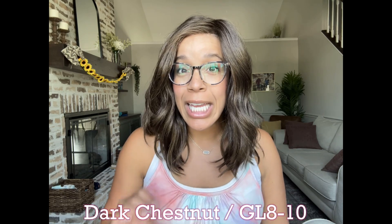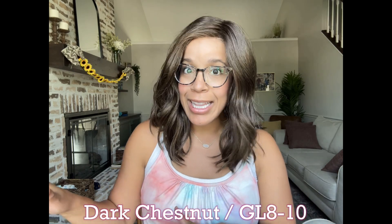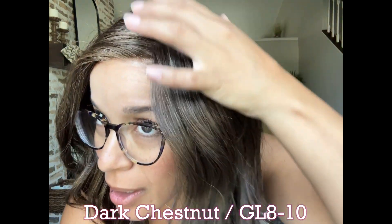Let's first talk color. This color is called Dark Chestnut and the number is GL8-10. She is a dark brown with some coffee highlights mixed in, and she's really a nice color if you are somebody who's looking for a nice rich brown that has a little bit of warmer undertones. This might be one to check out.